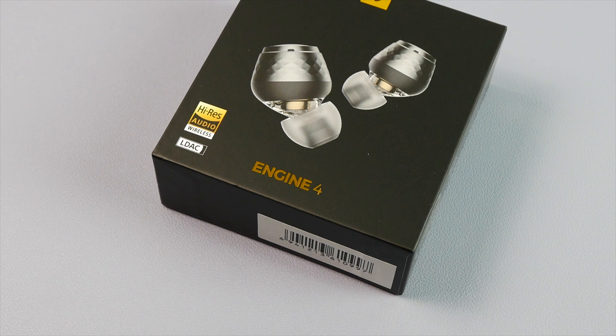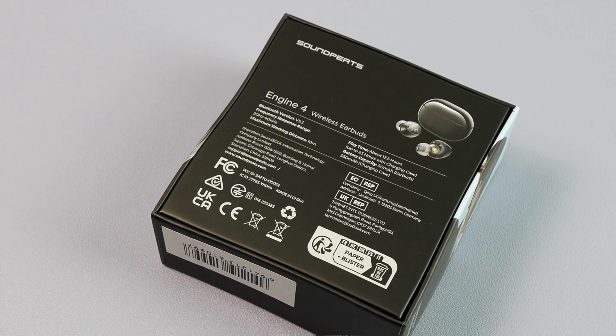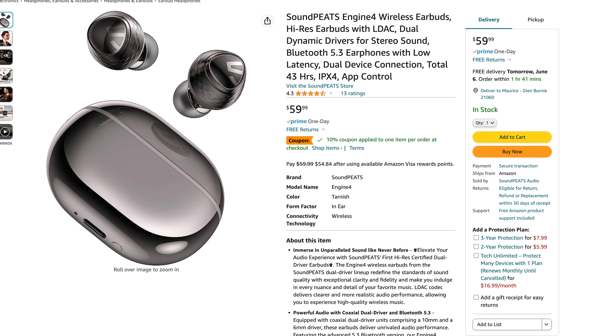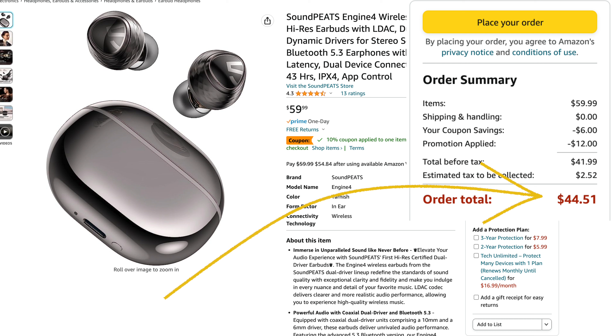Okay TM Nation, today we have the newly released Soundpeats Engine 4 True Wireless Earbuds. This is going to be another budget pair that retails for $60, but using the code that I put in the description, you can get them right now for right around $42, which is a nice savings if you're considering picking a pair of these up.